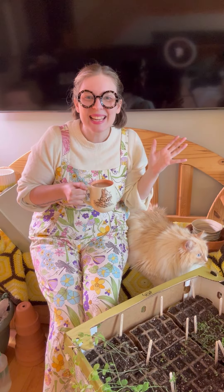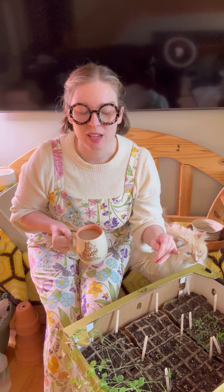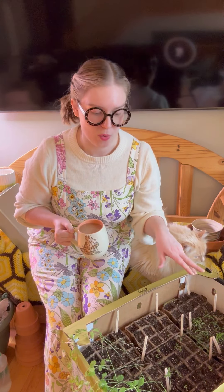Today we're seed starting! I'm really excited because I'm just so looking forward to having a bountiful floral garden. Fingers crossed — I have already semi-started, but we've been so busy. Not all of the seedlings survived, so this is round two.